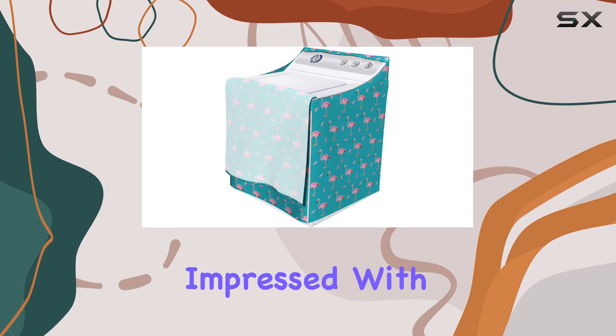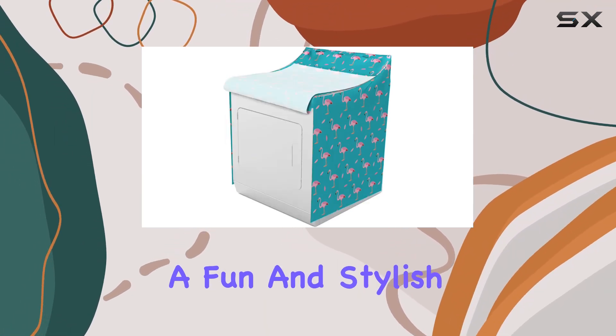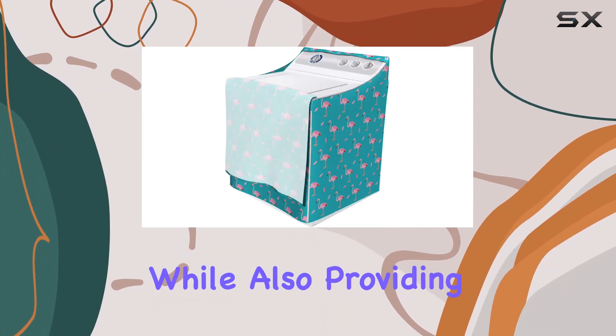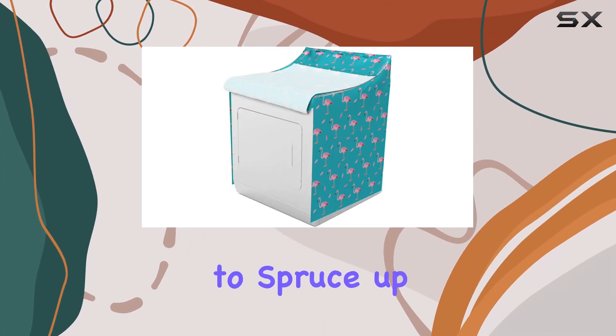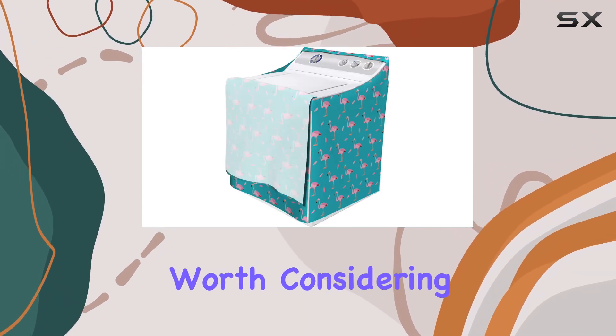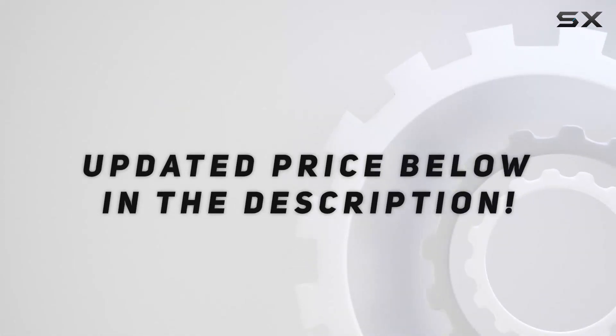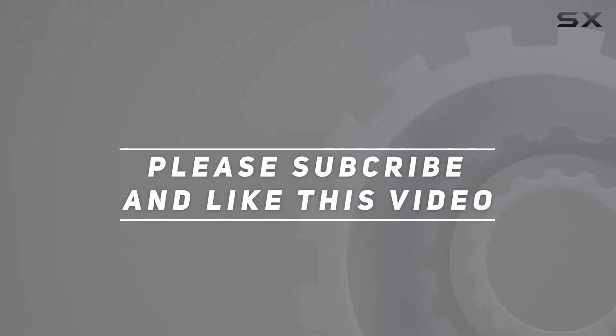Overall, I'm impressed with the Lunarable Flamingo Cover for washer and dryer. It adds a fun and stylish touch to the laundry room while also providing practical benefits. If you're looking to spruce up your space and protect your appliances, this cover is definitely worth considering. Check out the video description for updated price, and thank you for watching.